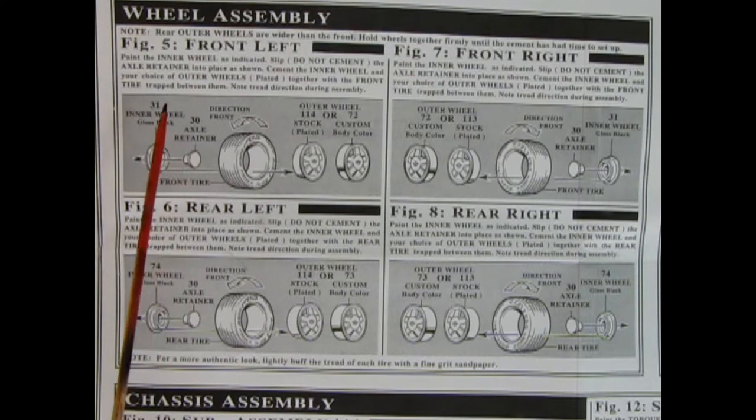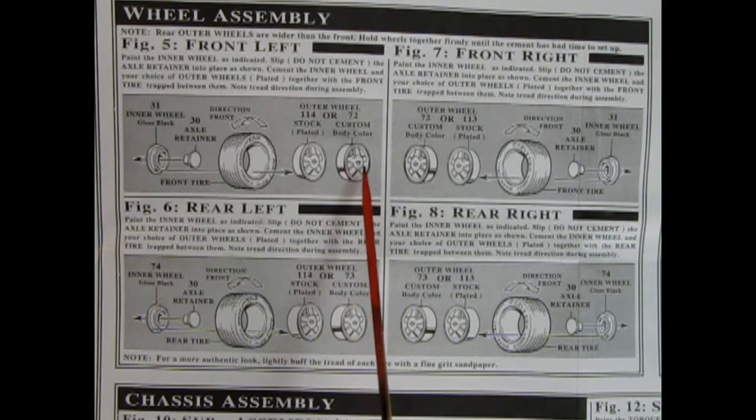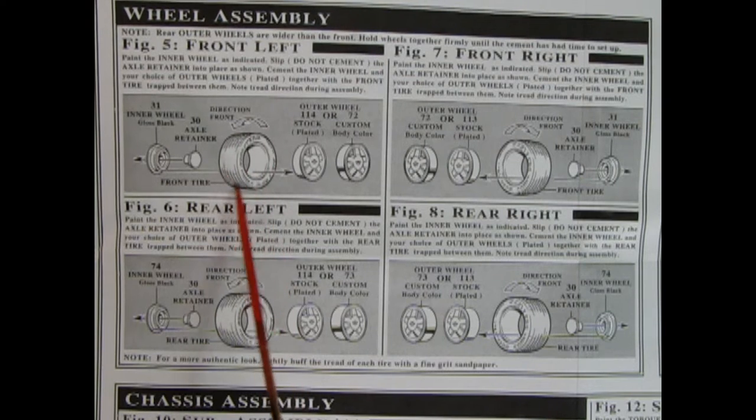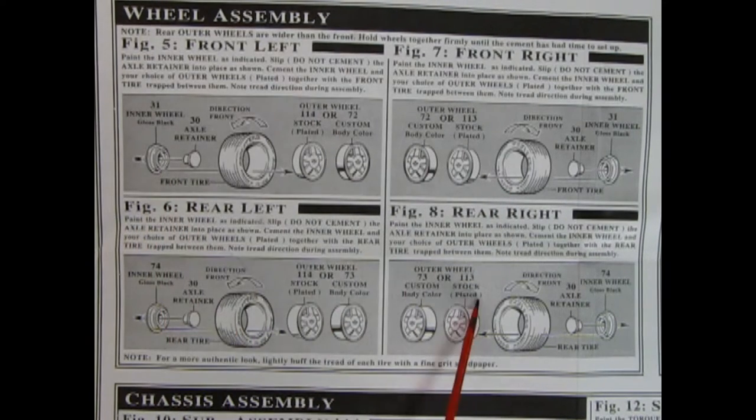Figure five shows our wheel assembly going together. Here we actually have a choice of either the stock chrome plated wheels or some custom ones in gray plastic, but you can paint them to body color. Always keep note of the direction of the tire, because these are Goodyear directional tires - they also have little arrows in the sidewall, so just make sure that everything is pointing to the front. The rear wheel retainer as well as the inner wheel - it's the same for all four wheels, just a difference that the narrow ones are in the front and the wider ones are in the back.